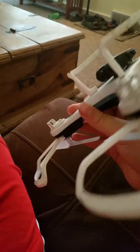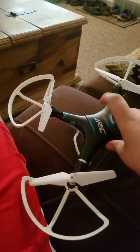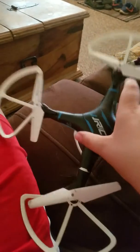Do you guys know how to track a drone number? Here's the drone number right there. There's no battery in this, so I'm guessing someone might have gotten rid of it.